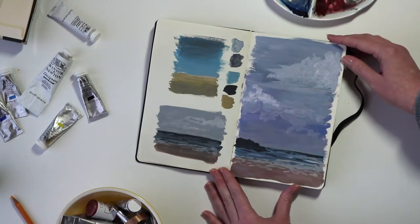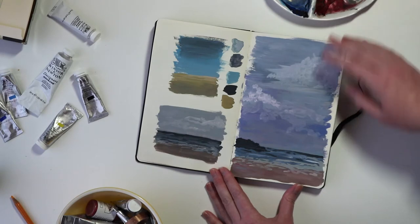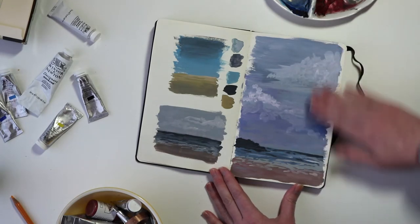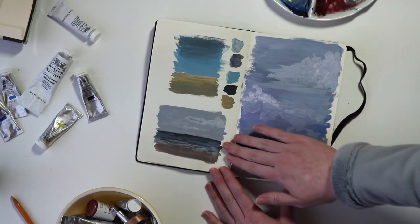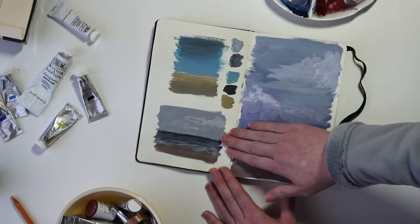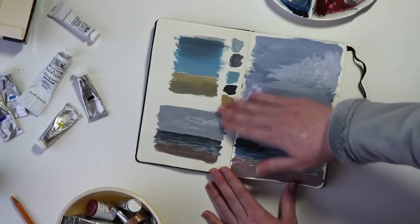A little attempt at a seascape. I wasn't really happy — I started with this side over here and wasn't happy with the colors or the way things were turning out. But these two thumbnails I do like; the color combinations are a little bit duskier.